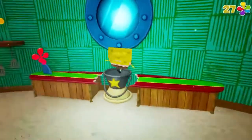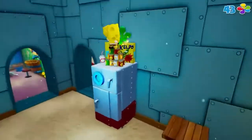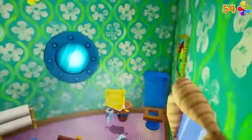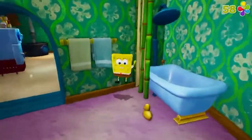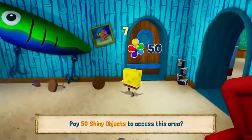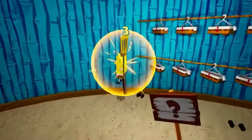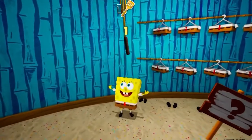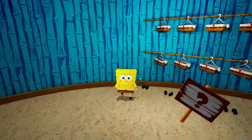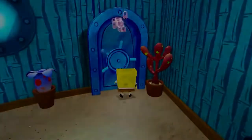Coming in at number 3, we have SpongeBob's Closet in SpongeBob's Pineapple — literally where you spawn in to start the game. Basically, how to get this Golden Spatula is to collect the 50 shiny objects in SpongeBob's kitchen and bathroom, go to the closet, unlock the door, and you get the Golden Spatula. The only reason I put it at number 3 is because you do have to do a little bit of effort — but that's about it compared to the other two.